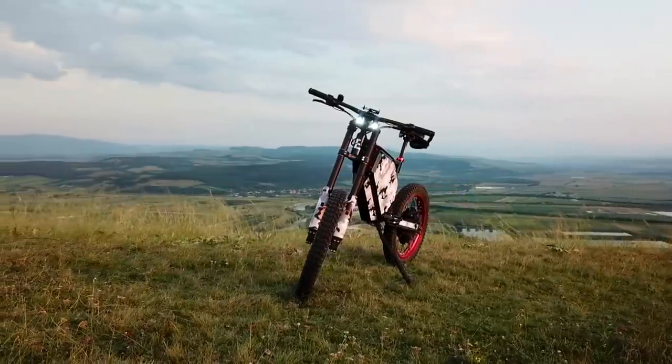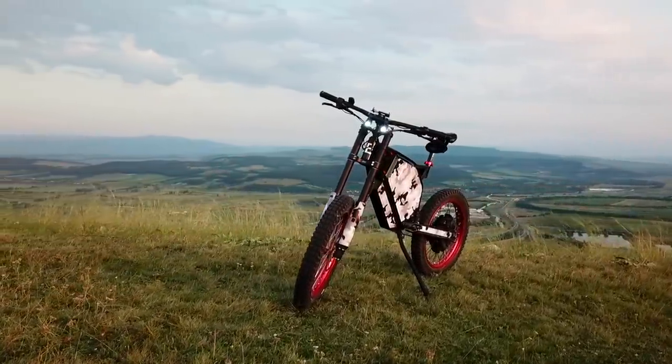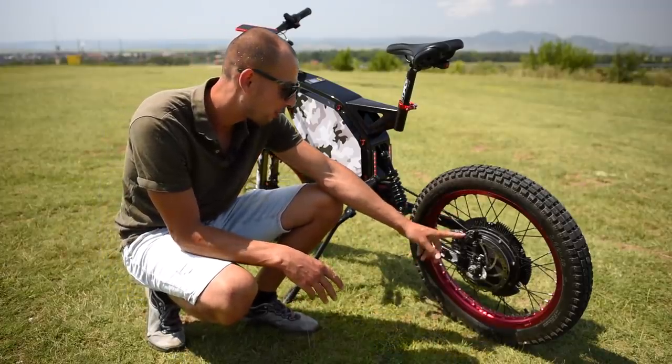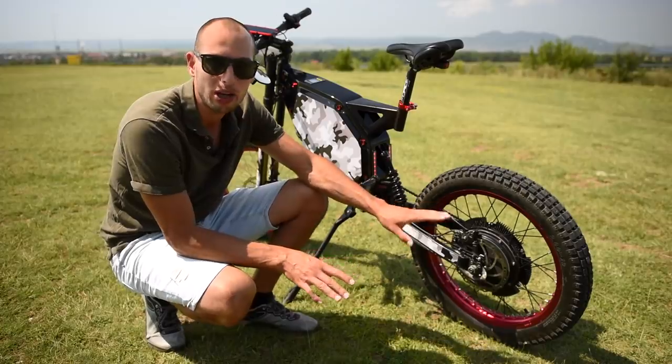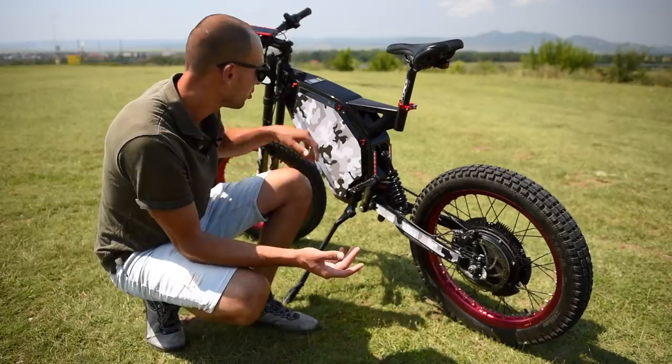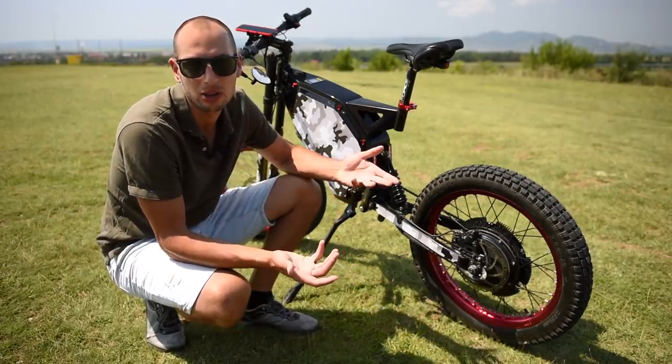The base price of this model is $3600 and I paid a little bit extra when I felt it was worth it. For example, I have four-piston Shimano brakes that I would recommend, and you can spend a little bit extra and buy two disc brakes at the front, which I would probably do next time.